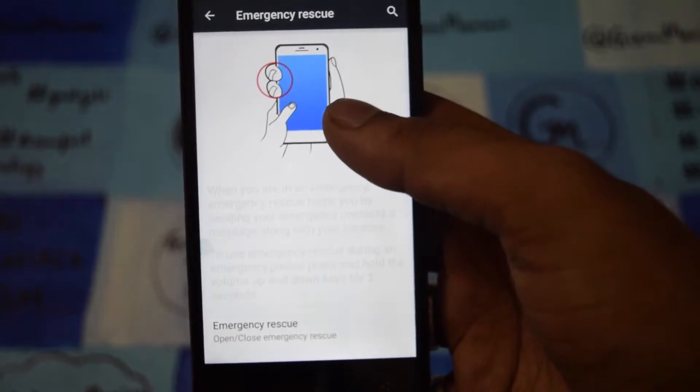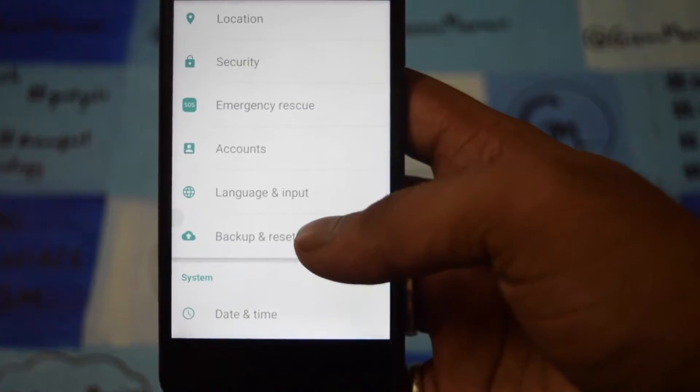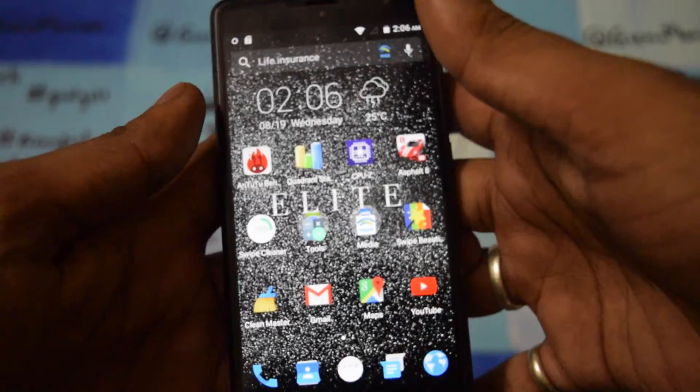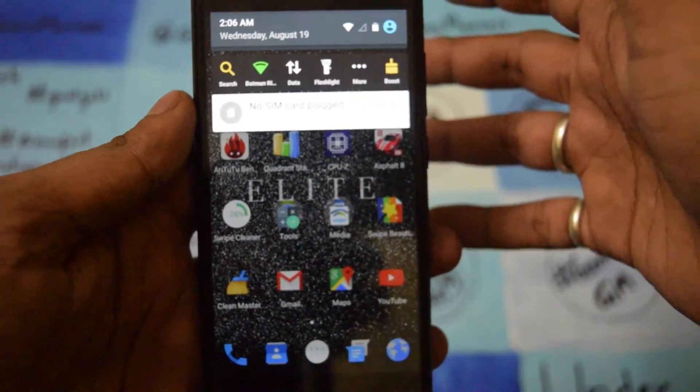Other than this, there is some emergency security. This is the emergency rescue feature. That's what's currently in the settings. Now I will show you some cool features of this smartphone.